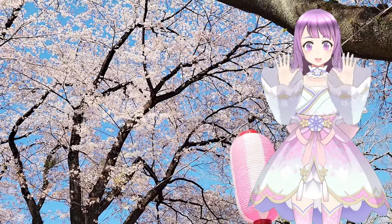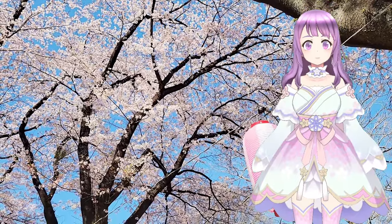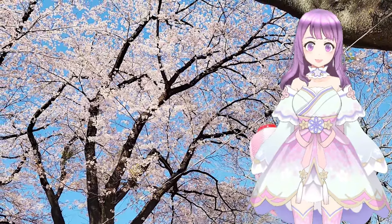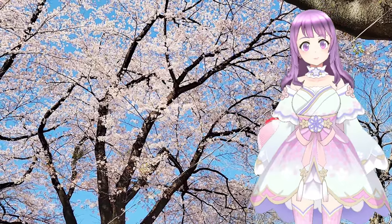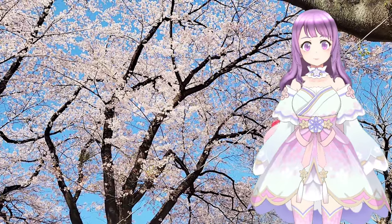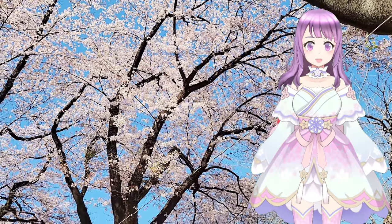Hi guys, welcome to ETLand. It's spring and we have a lot of sakura in Japan right now. I really love going outside during this period and I enjoy playing games under sakura trees. Today's video is inspired by a request from my hubby — he wants to play PS5 remotely outside of home, so I found a good solution and I wanted to share it with you guys.